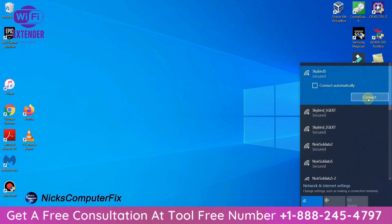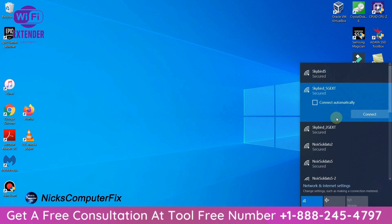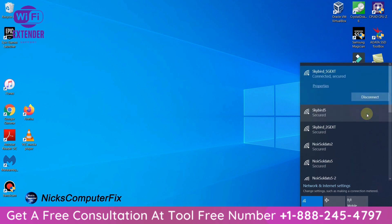I'll click disconnect from Skybird 5, then go down and click on Skybird_5G_EXT and click connect to connect to the extender. Once I do, it confirms I'm connected and it's a secure network.